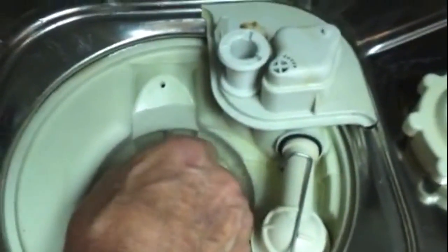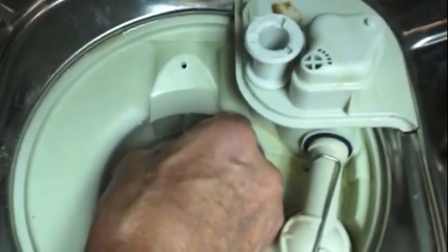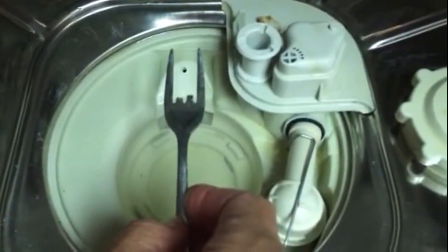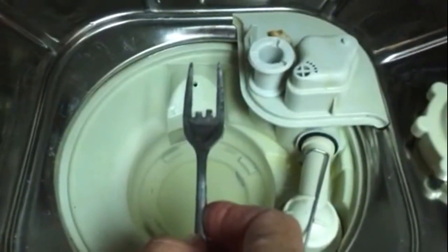You can tell that in order to reach the impeller, I had to go in there pretty far. Let's pull it out again so we get an idea — okay, you can see where my finger is. It went in pretty far in order to get to that impeller. Good luck — it should work fine.